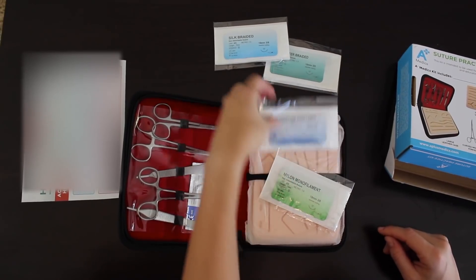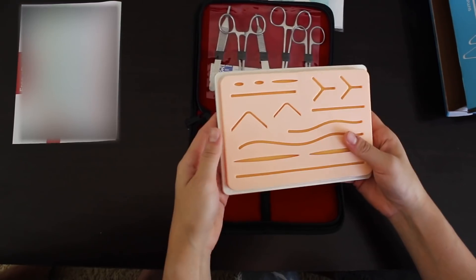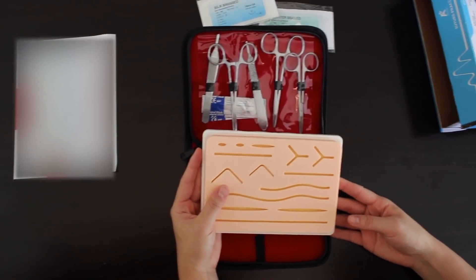Some suture threads here. This is really heavy duty feeling. I like this. Let's get started, shall we?